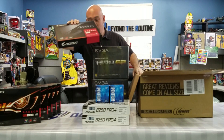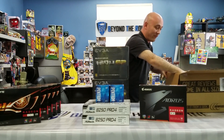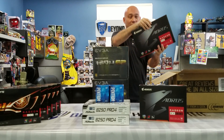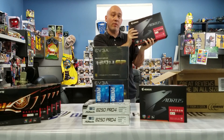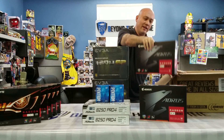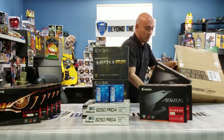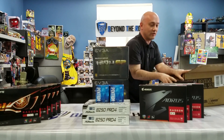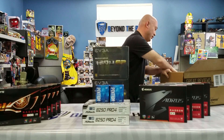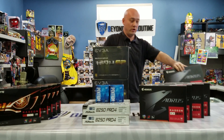And here is the baby — the beast — the RX 580. This brand, Aorus, is actually by Gigabyte, but it's their higher-end gaming line. The FedEx driver actually tossed these around, but they should be good.